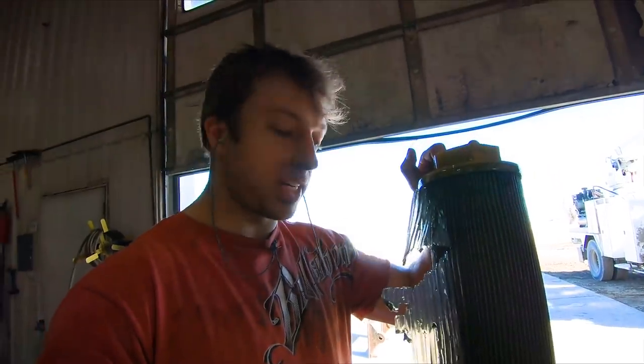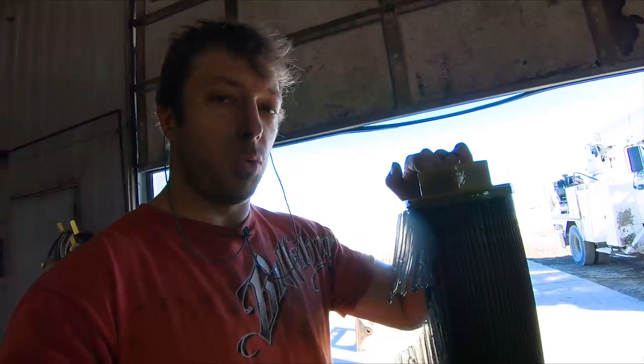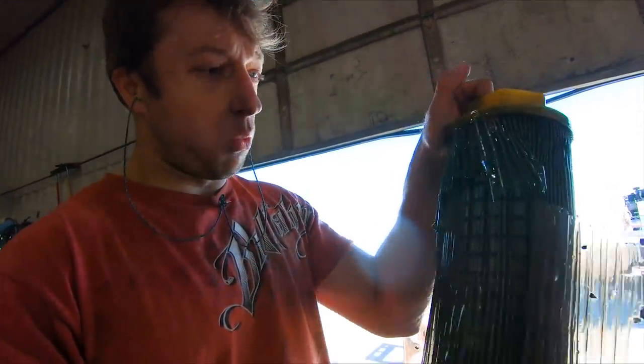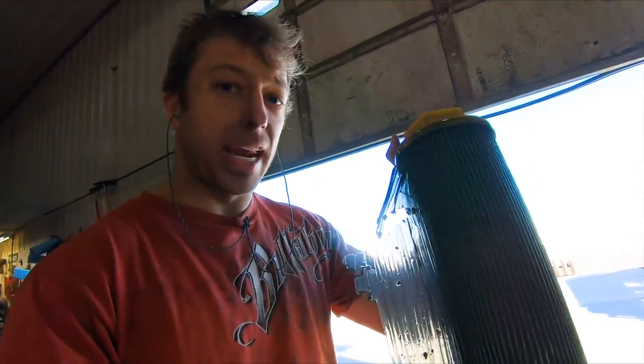The purpose of a screen is it's going to catch most of the contaminants before it gets into the suction side of the pump. There's still one more inline filter that's going to catch all the small microns, but this is an important piece. I don't know what caused that outer layer to explode like that, but we've got to get a new one.